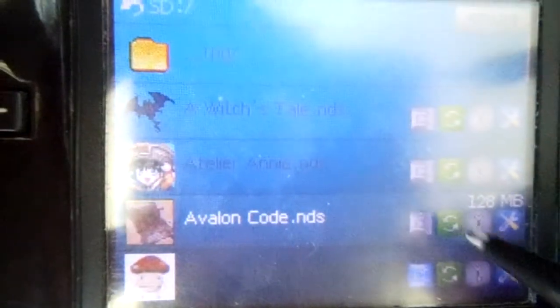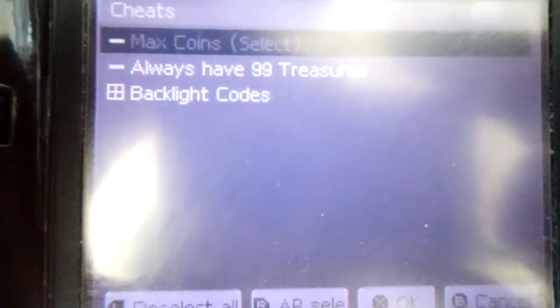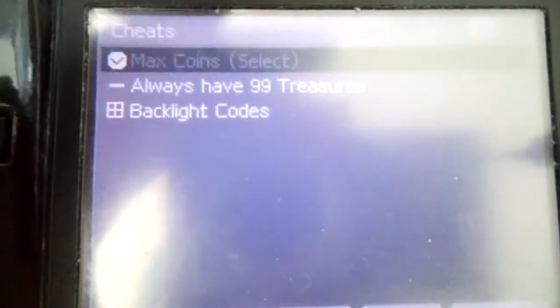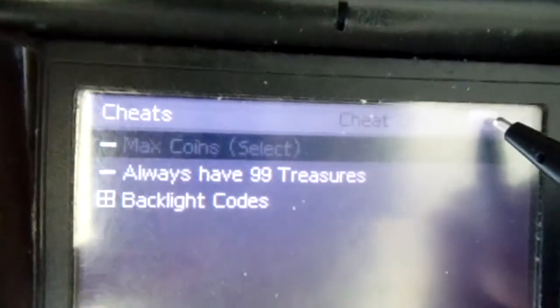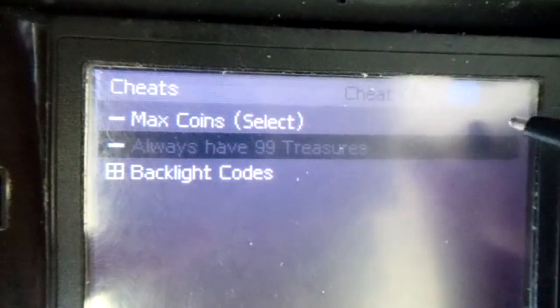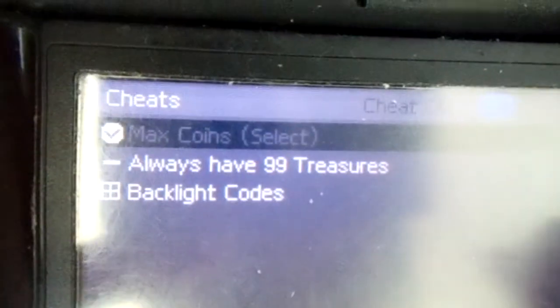I can go straight to the cheats menu. There's also a switch you have to toggle for cheats — cheats on, cheats off. You can see the cheats are on now and the icon turns on. Another blue icon.